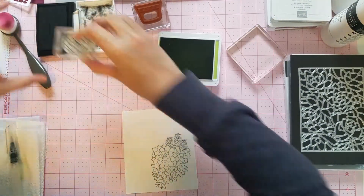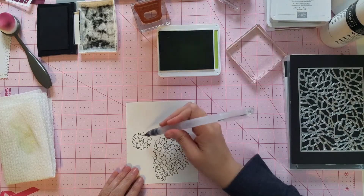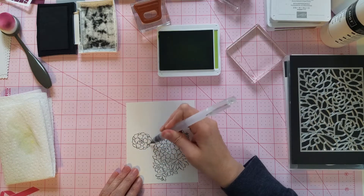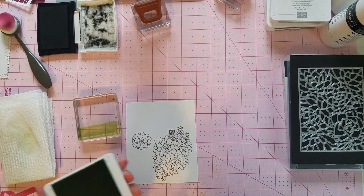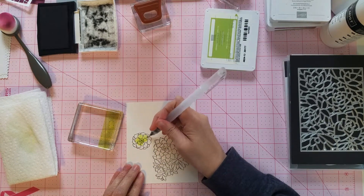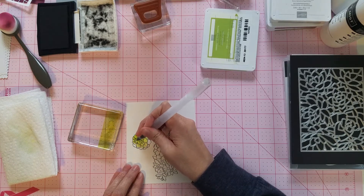Then we're going to take our little succulent and stamp that right there. We're going to take our watercolor pen and get some of that water out. Usually I let this dry first, so I'm not sure if it's going to run at all. We're just going to color in our image with some of the water. Then I'm going to take the Granny Apple Green — what I do when I am watercoloring is I stamp some on the block and then I pull it off with a clear block. I'm going to take some of the ink and add it in. I find that when you put the water down first, it just moves on the paper a lot easier. I'm just going to color this in — I'm going to do the whole thing in Granny Apple Green.